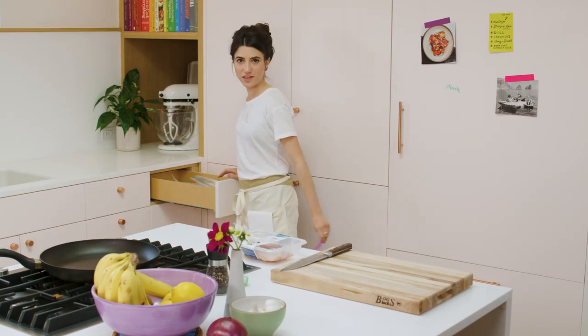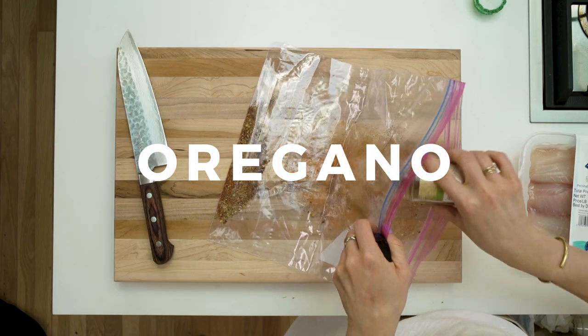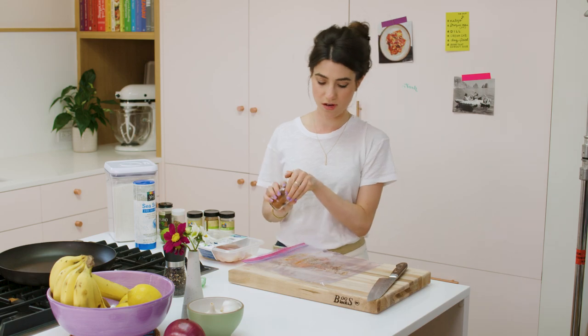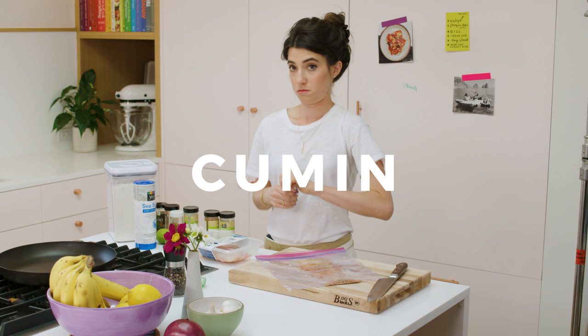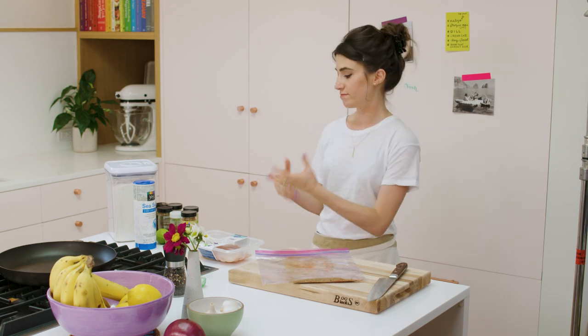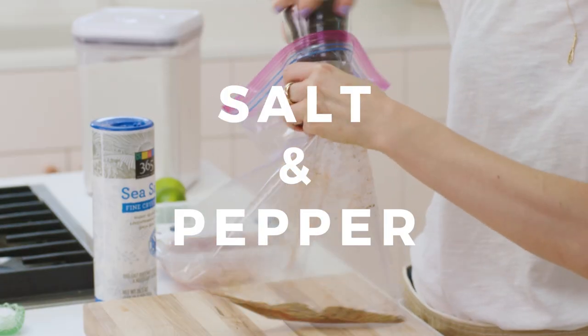We need my favorite thing in the world: a Ziploc bag. Clearly I'm not measuring this — there are measurements in the actual recipe if you want to look at that — but I don't really think there's such a thing as over-seasoning unless it's salt or pepper, so I just usually do it this way. Red pepper flakes, paprika — you're just looking for that sort of smoky, spicy flavor. Obviously we need plenty of salt and pepper.